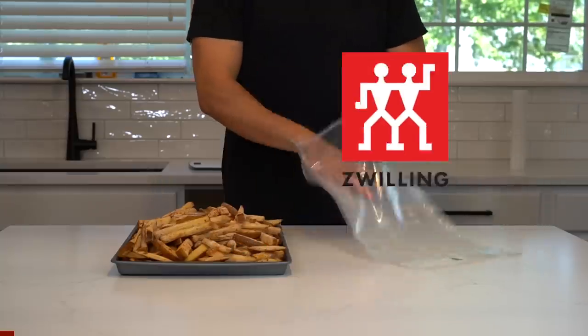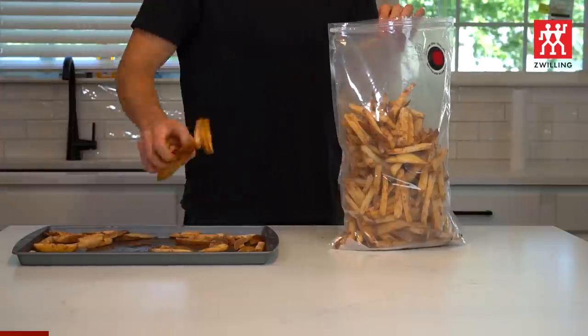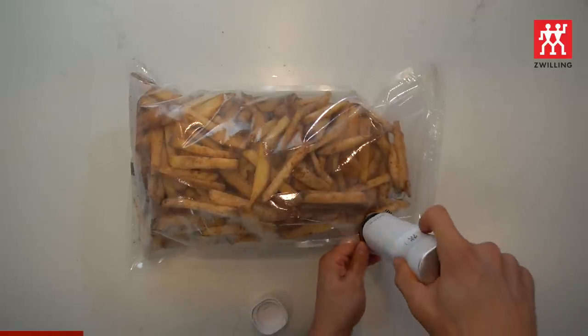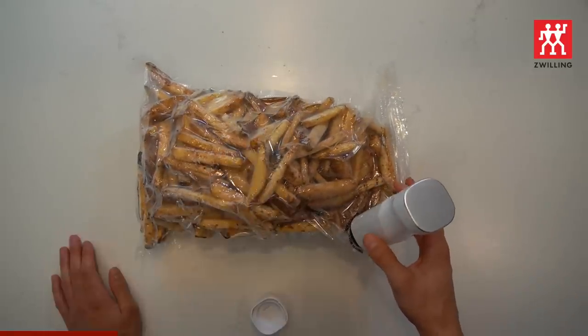Since I found this Zwilling Fresh and Safe vacuum system, everything that I make for Snack City goes into one of the vacuum seal bags. It's the perfect solution for meal prepping your snacks. It allows you to open and close the zip-top bag to remove a snack-size portion and still reseal using the vacuum pump.